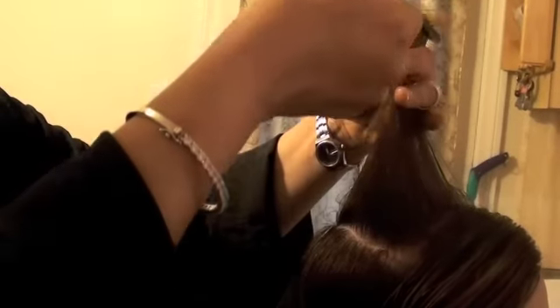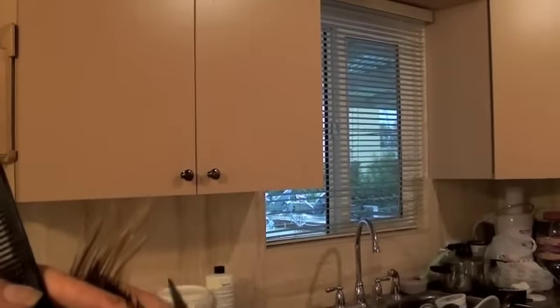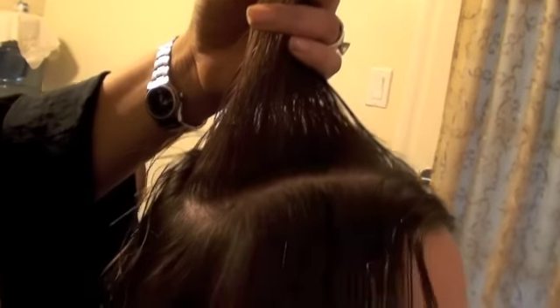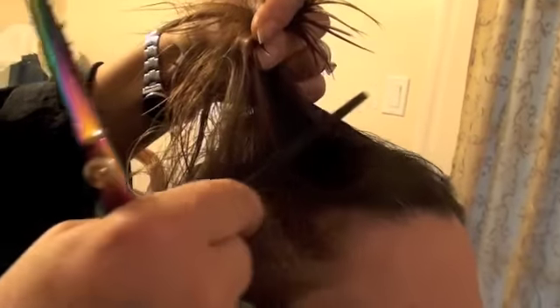Widen your guideline on the top — you can see my guideline right there — so I'm going to cut to my guideline. I will cut this section going forward, only because if I elevate it I might not cut this evenly because of the hairline.